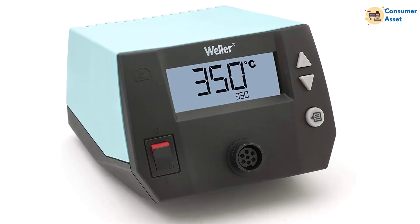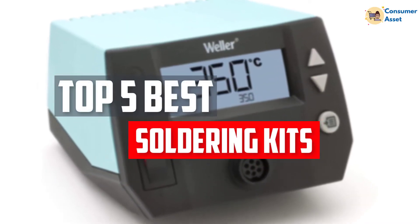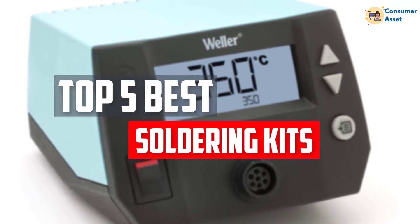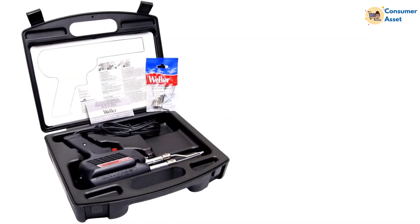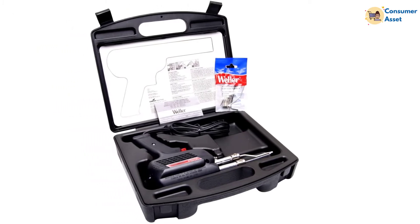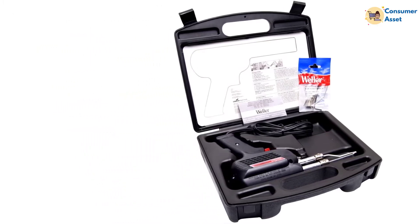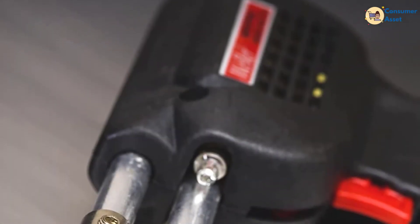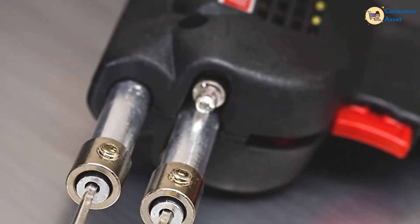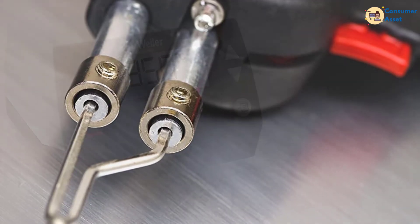In this video, we will look at the top 5 best soldering kits available on the market today. We made this list based on our personal opinion, hours of research, and customer reviews. We've considered their quality, durability, features, and more. If you want more information and updated pricing on the products mentioned, check the links in the description box below. So, let's dive into the video.